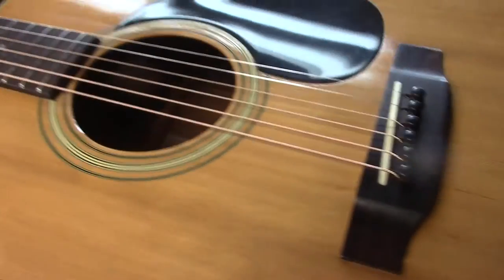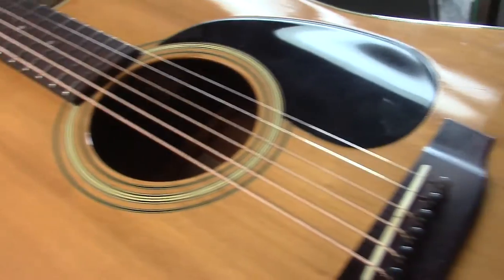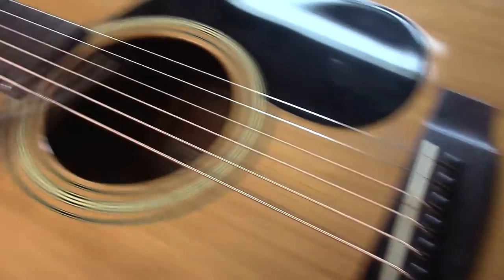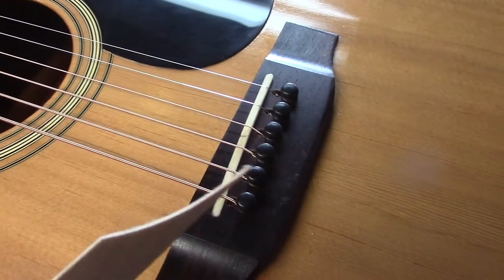Before I pick this guitar up and play and let you hear how accurate it is, we'll start at this end and go right to the top and explain exactly what was done.